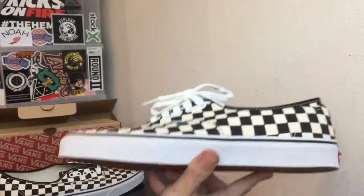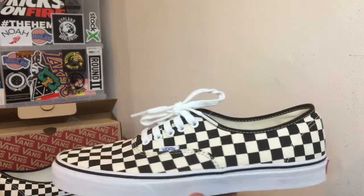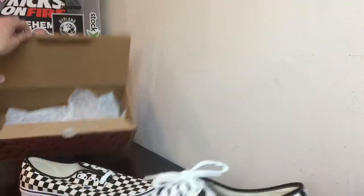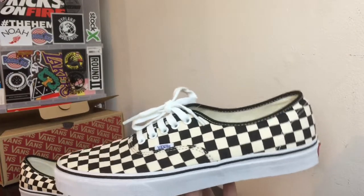That's pretty much it. I haven't seen a lot of people make reviews on this shoe, considering they're kind of hard to find and people don't really want to pay resale for Vans. This shoe right here retails for $55 if any of you are wondering.